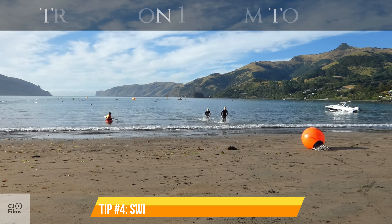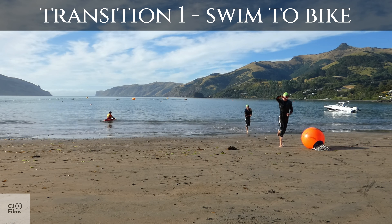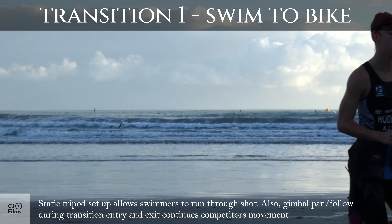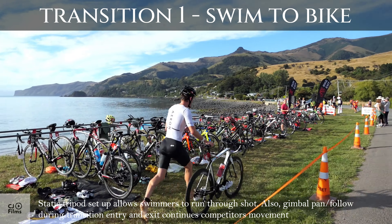Tip number 4: Swim Exit, Transition Entry and Exit. Static tripod setup allows swimmers to run through shot. Also, gimbal pan and follow during transition entry and exit continues competitors' movement.